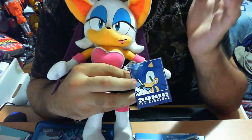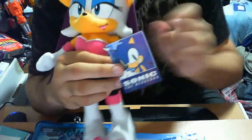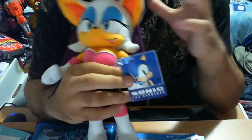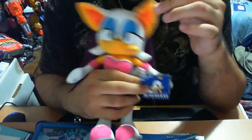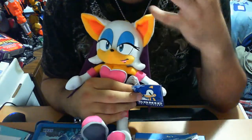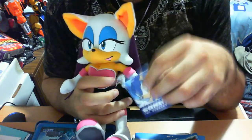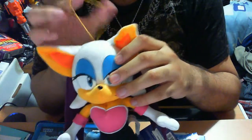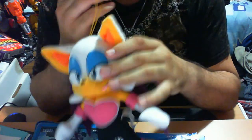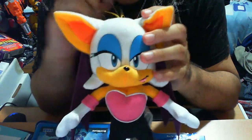On the back you have the GE Entertainment logo — Great Eastern Entertainment, an awesome company. I would argue they are the pioneers of creating some of the most phenomenal plushies in the Sonic series. They also do other lines like Naruto. There's also a little hook where you can hang the plush up — not necessarily needed, but it's there. You could cut it if you want; I'm going to leave it as is.